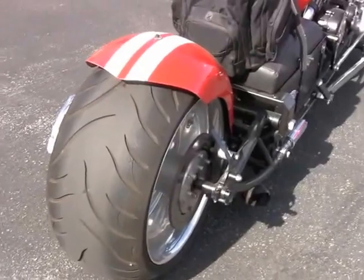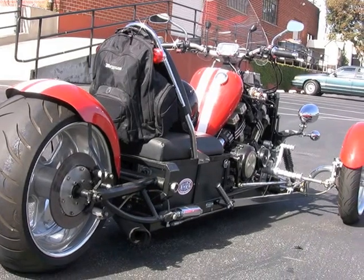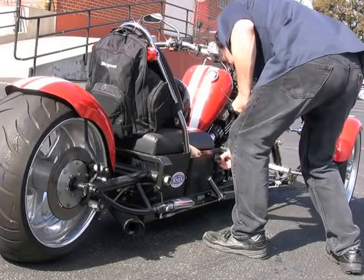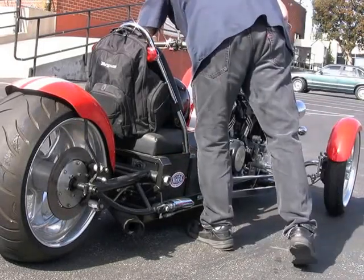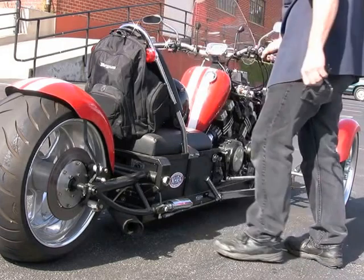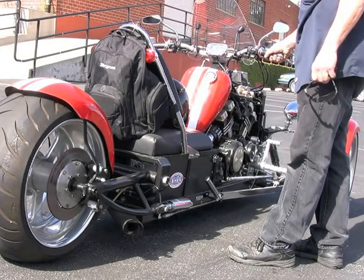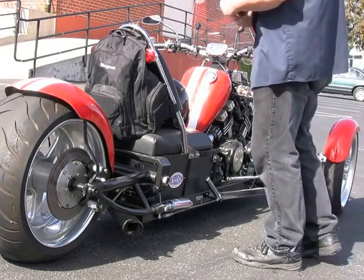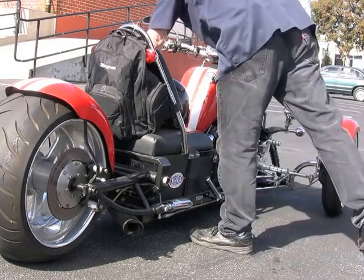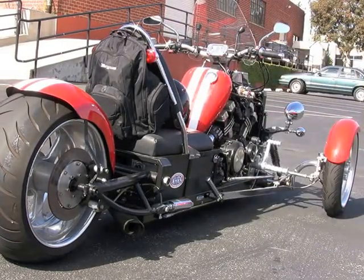Now I'll set it up so you can get some sound. Here's gonna be some noise so you can hear the sound. Okay, there's your noise for you.